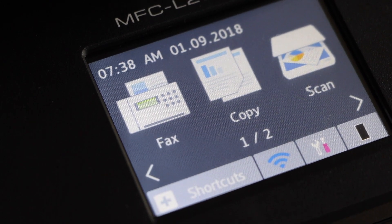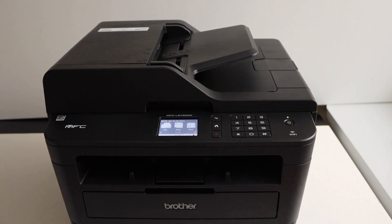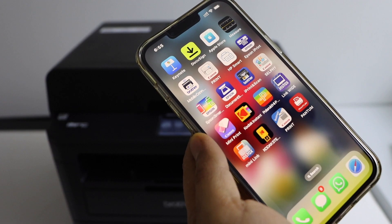Our printer is connected to the home wireless network. Now we can add any device for wireless printing and scanning. I am going to add this printer to my iPhone. You can also add an Android phone, MacBook, or laptop.